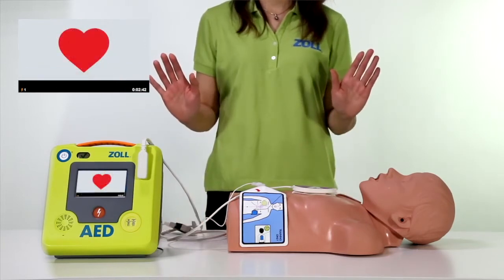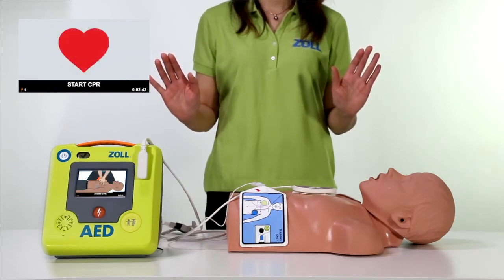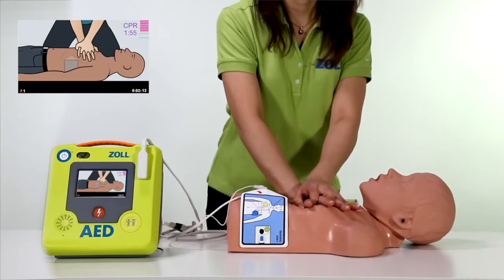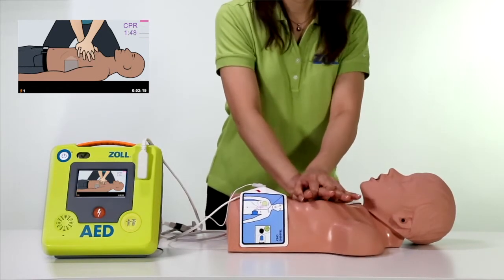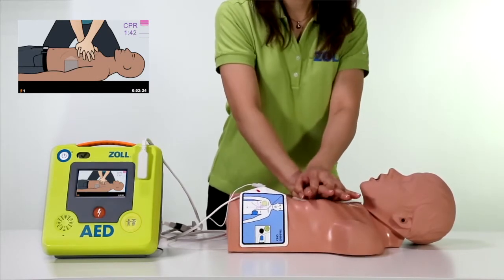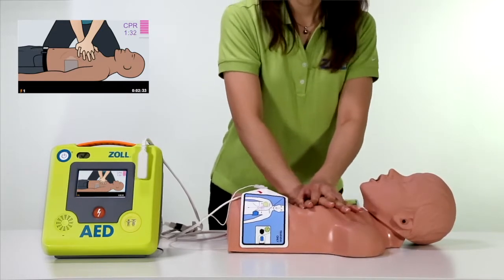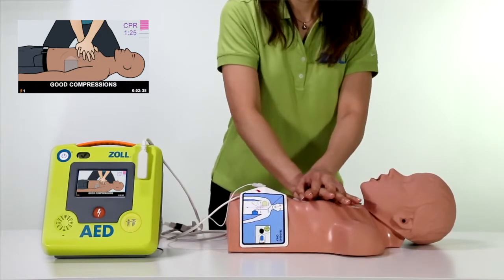The Zoll AED3 can see if CPR has begun and will continue to prompt the rescuer to start CPR. No shock advised. Start CPR — push to match the tone. The bar gauge shows each compression in real time so that a correction can be made on the very next compression. If compressions are at the correct depth, as indicated by the bolded bars between the two markers, the Zoll AED3 will give an encouraging 'good compressions.'